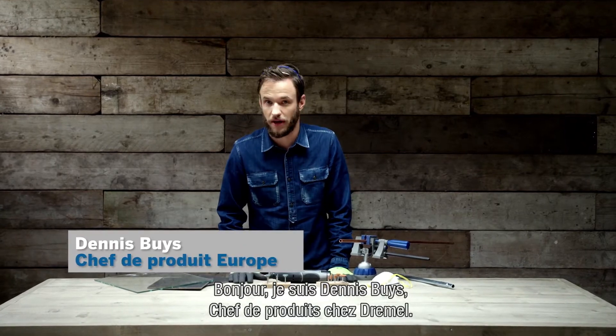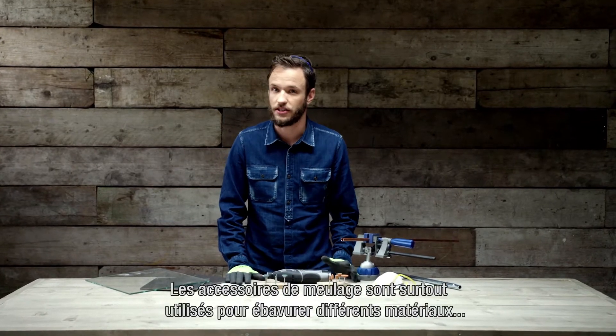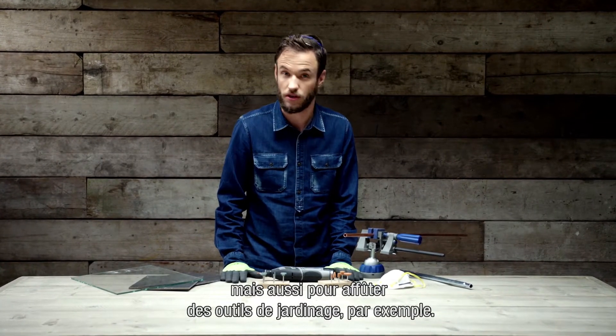Hi, I'm Dennis Buys, Product Manager at Treble. I'm going to tell you something about the two types of grinding accessories. Grinding accessories are mainly used to deburr different types of materials, but also to sharpen, for example, garden tools.